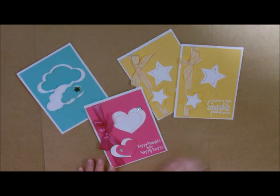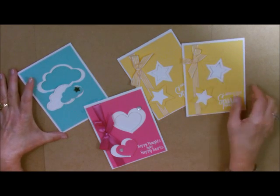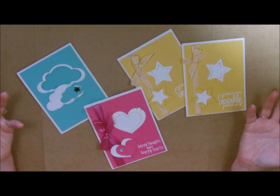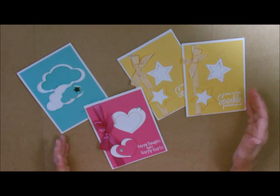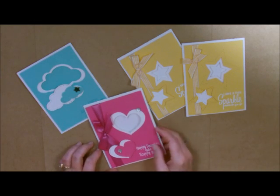This is the card I'm going to show you how to do, but I've done it with several different thin metal dies — the star die, heart die, cloud die. You can do it with any one that you want, and that's why I did so many of them, just to show you that you can do it with any one of the multi-level dies. Let's get started.